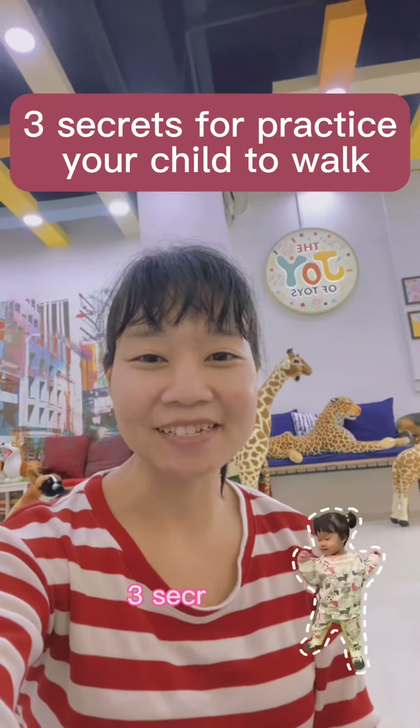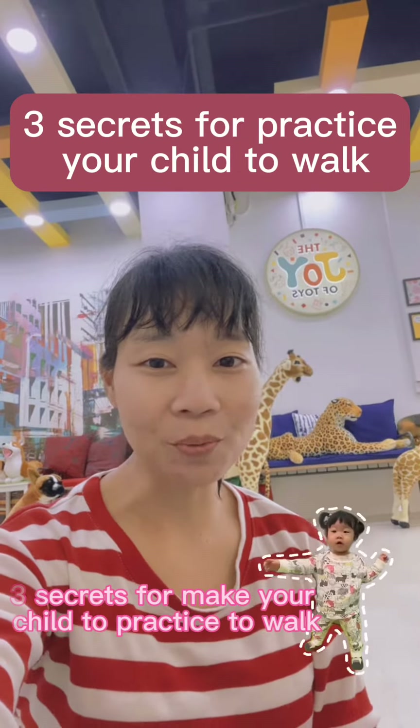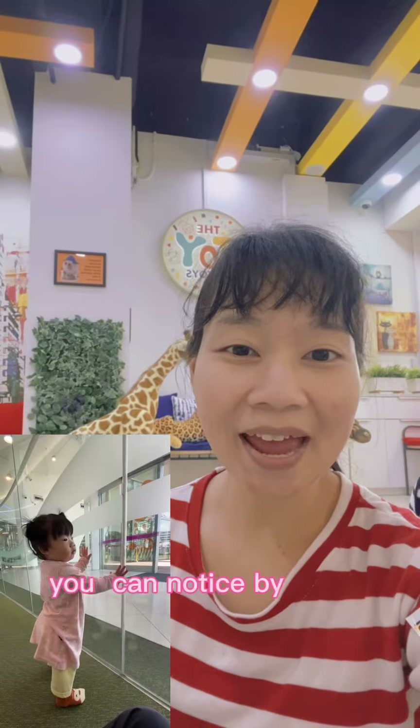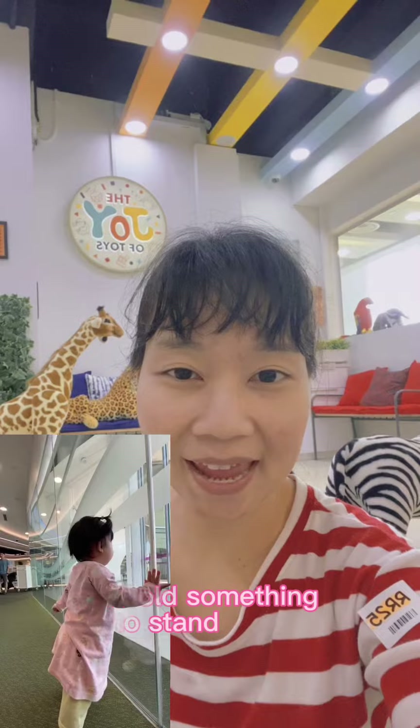Three secrets to make your child practice walking. First, we need to know that they are ready to walk. You can notice by whether they can hold something to walk, hold something to stand, and can stand already.